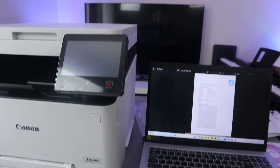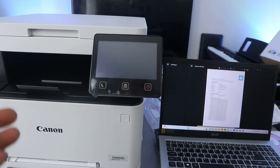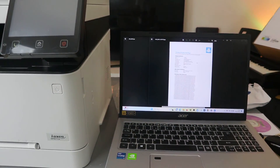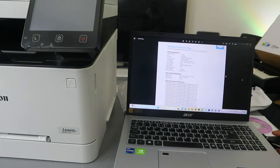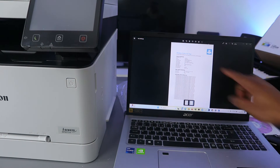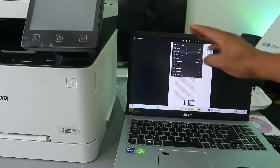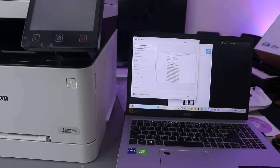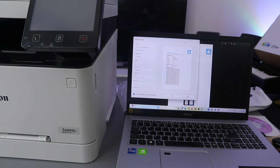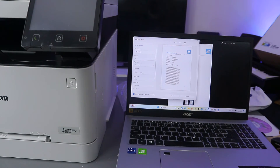To print this document out, select the three dots and look for the print option. Select print instead of save. Then select portrait orientation, choose how many copies you want, set the paper size to A4, and set the paper type. Once you've filled in all the information, select print. The document will now print.